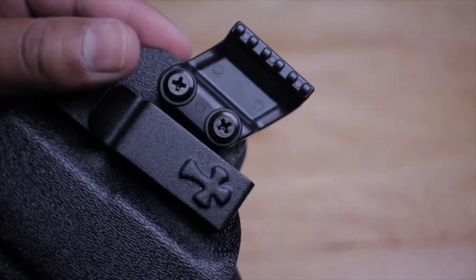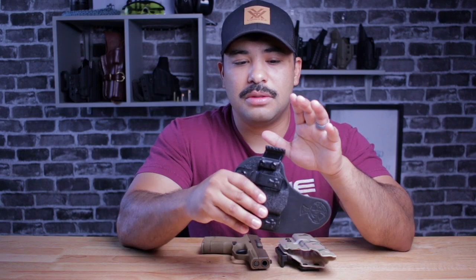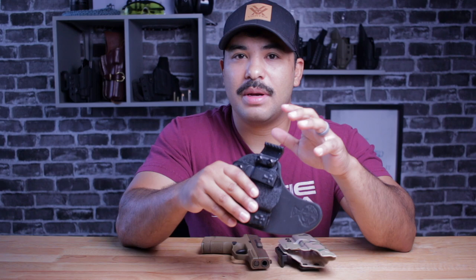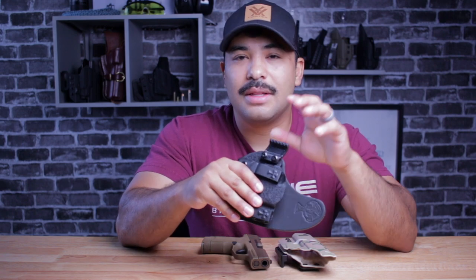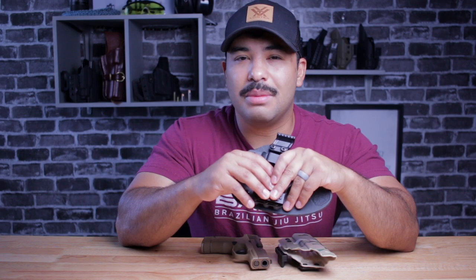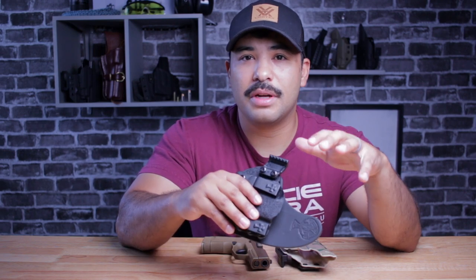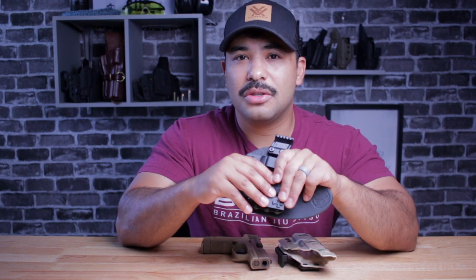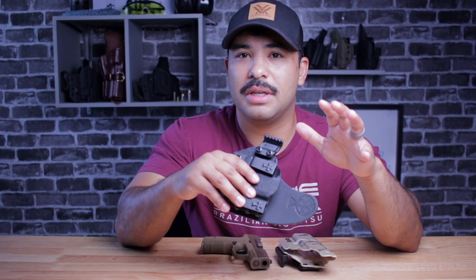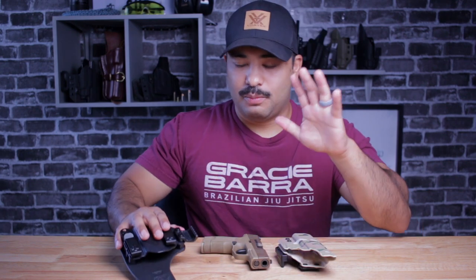I'm really excited about trying this out. I'm going on vacation in the next couple of days, and I really wanted to wear this holster while on vacation and see what the claw does — if it's okay to carry without any major printing. In my opinion, this has fixed it. The shirt I'm wearing is a pretty tight, snug shirt. If you add black or break up colors in your shirts, the printing is really going to be non-existent.